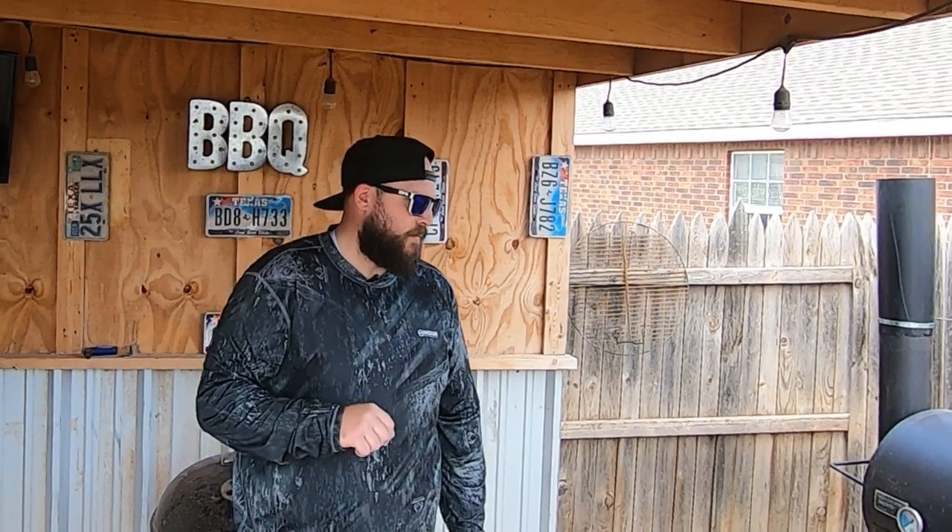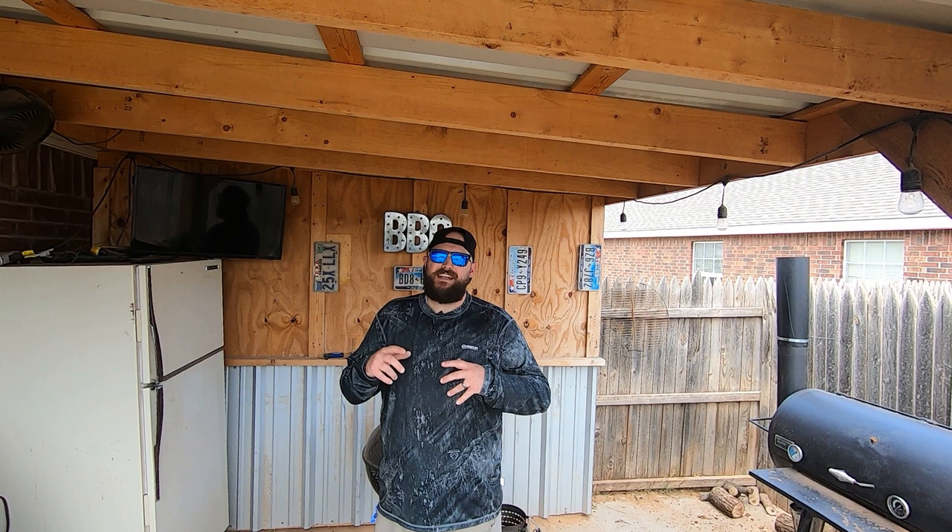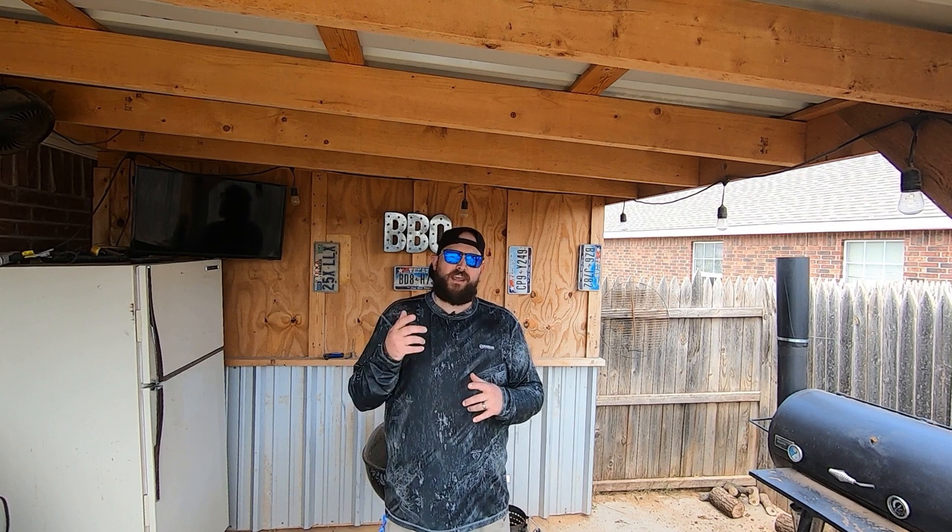Welcome back to Brisket Medic. Today we're going to be focusing on fire management. We all know that in barbecue a stick burner is something that we all love to have, but it's also one of the most frustrating and intimidating things to approach as a beginner. So today let's go over a few tips and tricks that you can use to start learning how to use your stick burner at home.